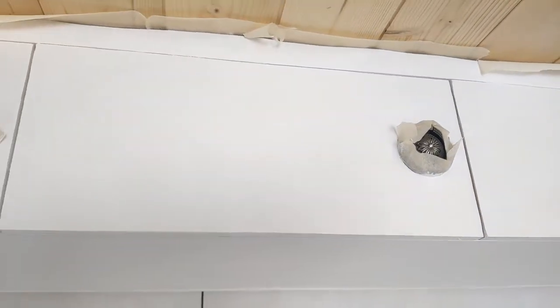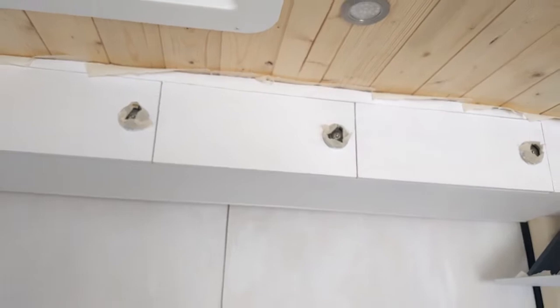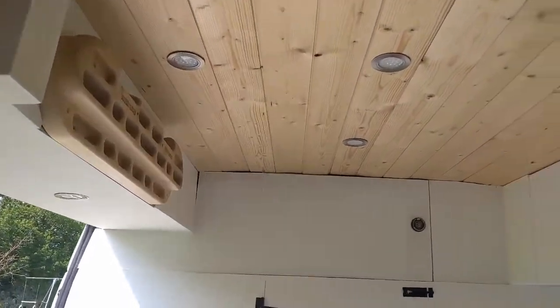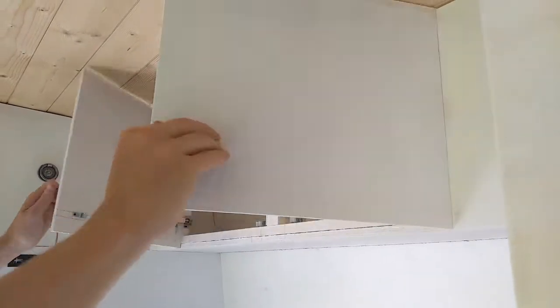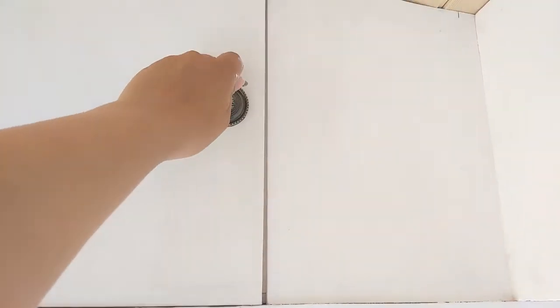And here are our finished cabinets. Please excuse the masking tape — we're in the process of painting them. Not everything is finished off quite yet but the main build is done; it's all just painting and trimming left to do. If you found this video helpful, don't forget to like and subscribe and we'll see you next Thursday for another video.